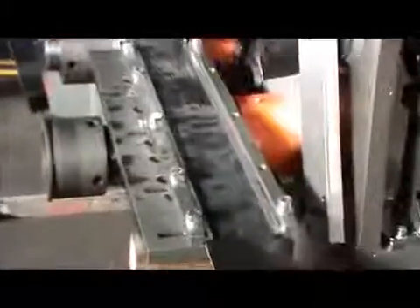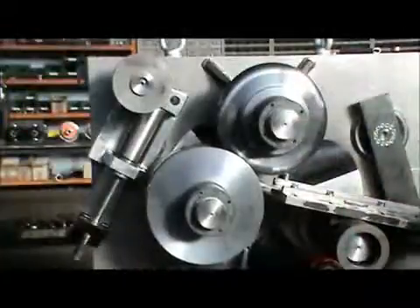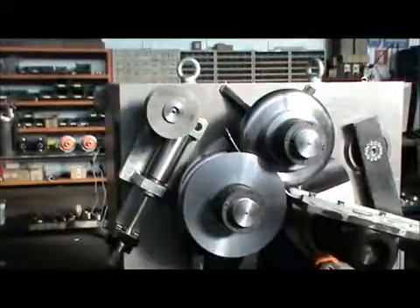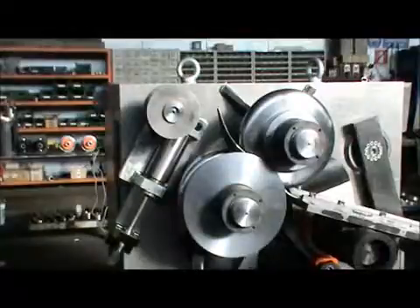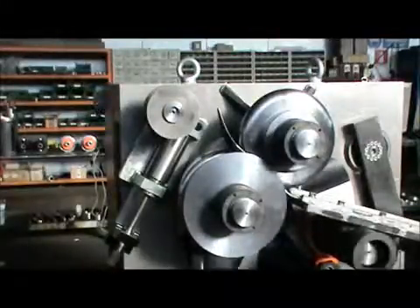The guide is also free to move to lead the profile in between the rolls at the right angle. Now we see how the profile is formed and bent together. As you can see, the guide is not exactly aligned with the forming rolls —